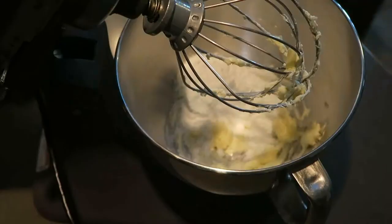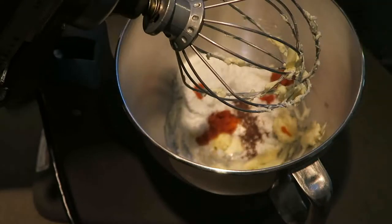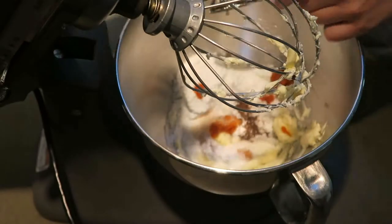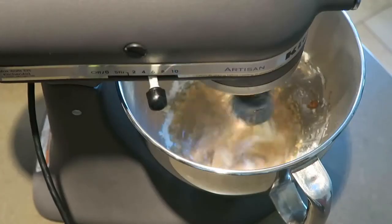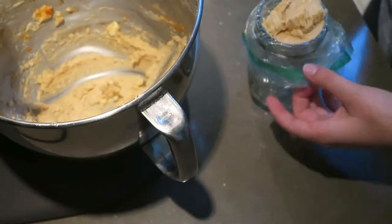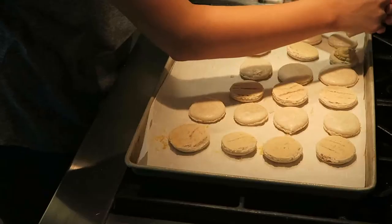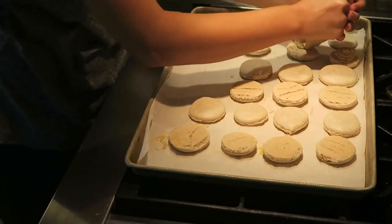For the inside of the macaron, I took a buttercream recipe and added allspice and pumpkin to it. The ingredients are: one-fourth cup of unsalted butter, one teaspoon of milk, one-half teaspoon of pure vanilla extract, three-fourths cup of powdered sugar, three teaspoons of pumpkin puree, and one-fourth teaspoon of allspice.